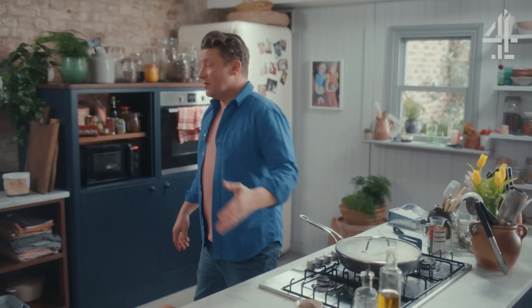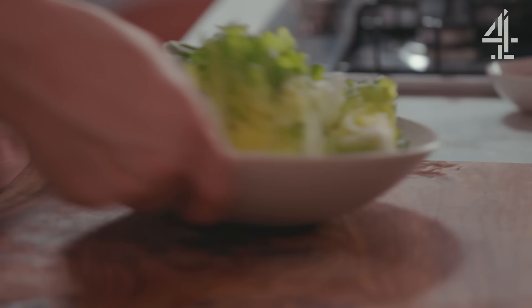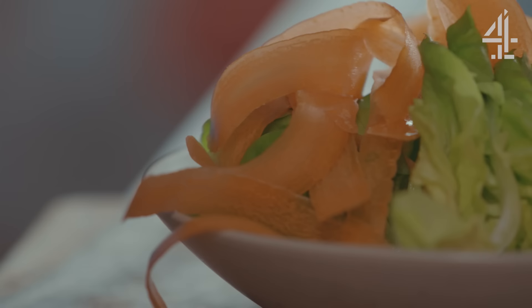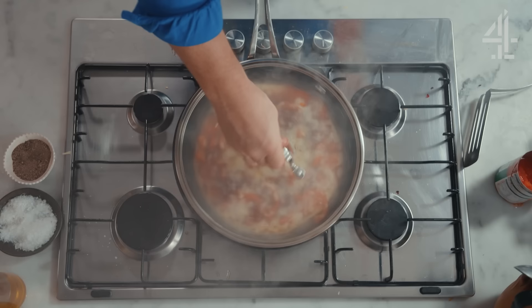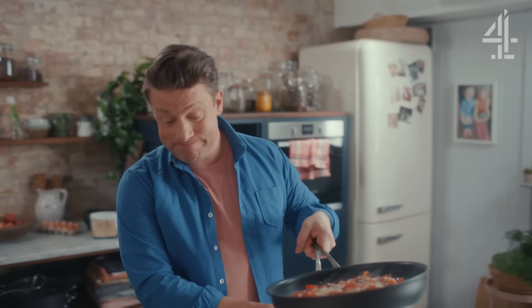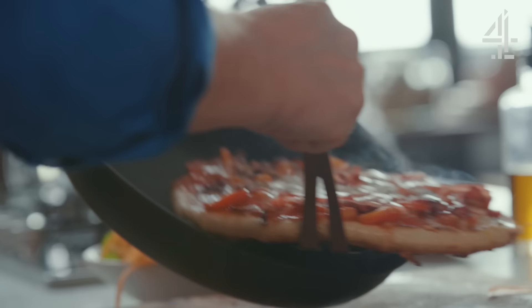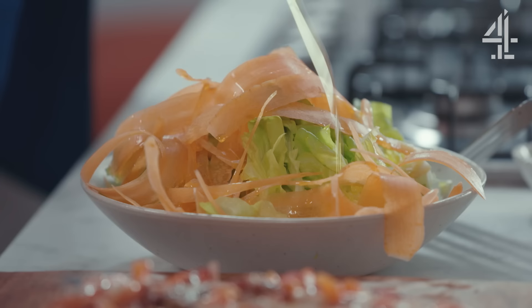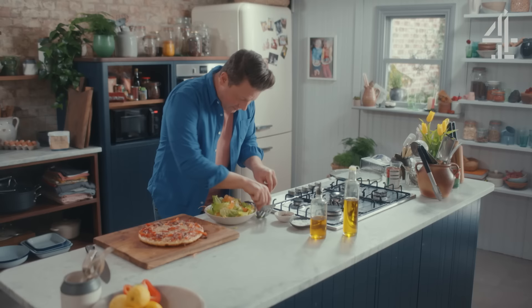So I've got round lettuce, and I'm going to use a carrot and a speed peeler to turn the humble carrot into something a bit more beautiful. How quick was that? It smells so good. Dress up your salad — a little bit of olive oil, vinegar, salt, pepper.